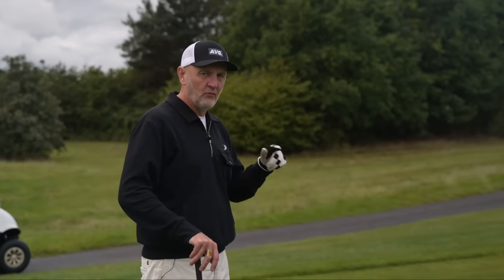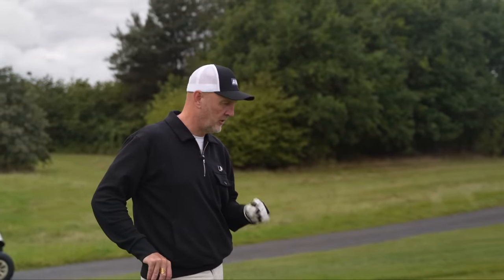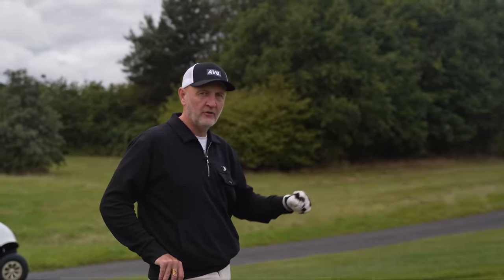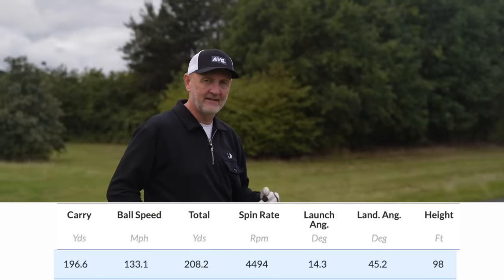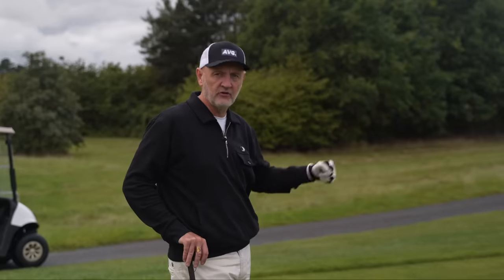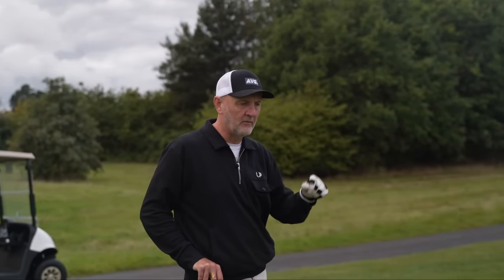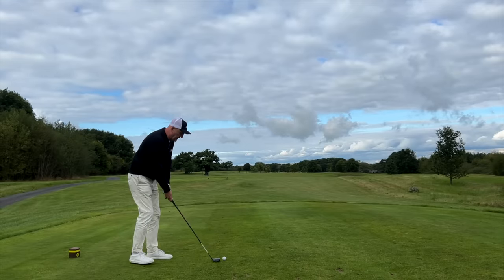There is nothing wrong with the other clubs — they all perform incredibly well. The reason I've chosen the nine wood is because of how it personally suits my game and fits the distance I need. Going back to the Trackman data: 196 yards is the average carry distance. You'll see a very steep launch angle and descent angle, plus a relatively high spin number. For me, playing into long par threes, second shots into par fives, or off tight par fours, all those data elements suit my requirements — though that may not be the same for you.